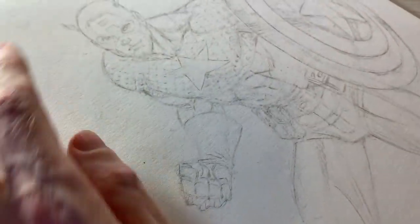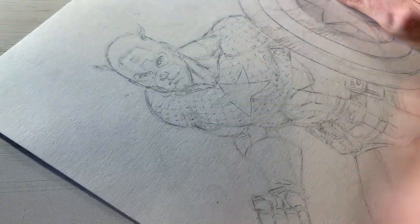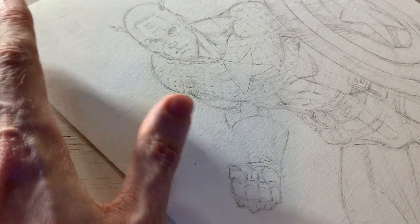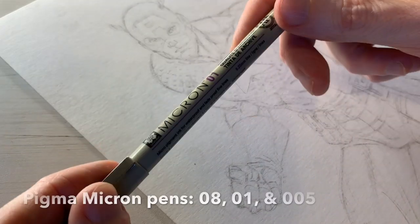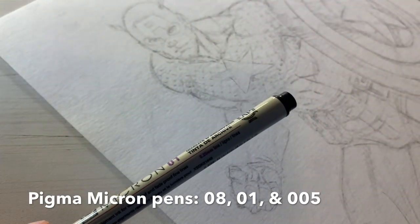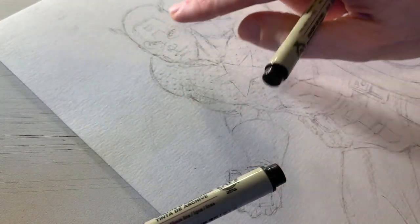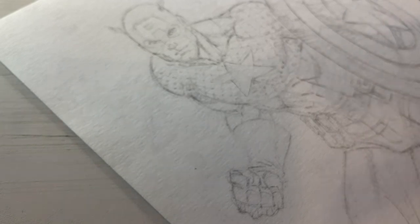Just a quick little erasing there. Now as you can see, we can still see the details pretty well, but it's now probably half as dark as when I finished the initial pencils. So now I'm going to use my Pigma Micron pens. I like to use the 01 and 005 for really tight details and smaller details like in the face, and then the 08 for the perimeter and outlining strokes. Let's zoom in a bit so you can see the details as I work on the face.